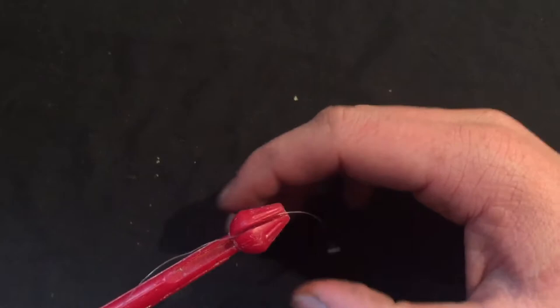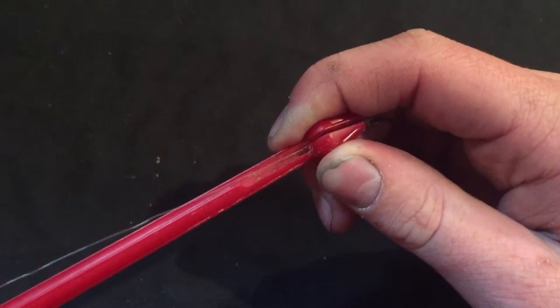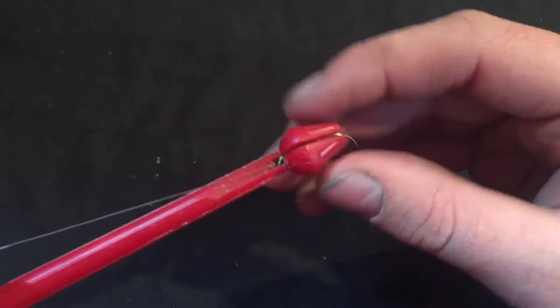What you do is you put your line in that crevice, and from there you slide it down your line until it's on the hook.